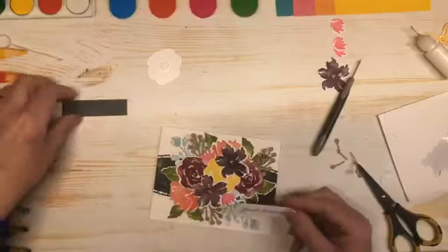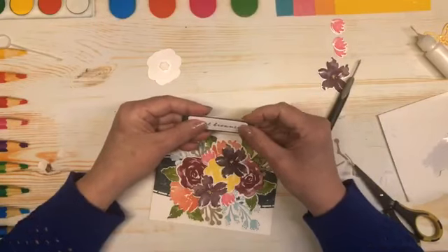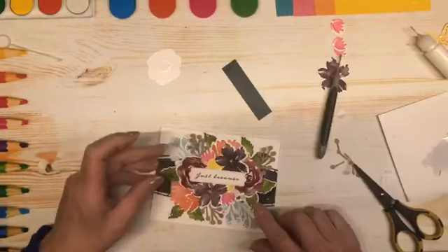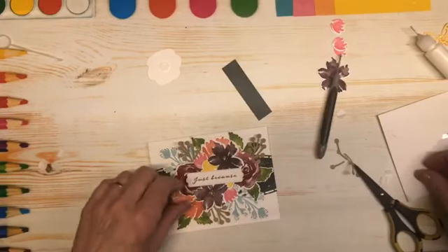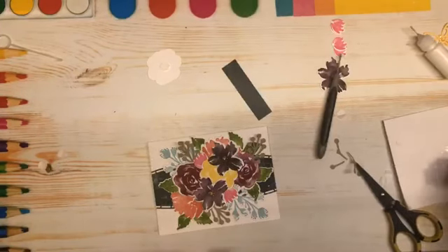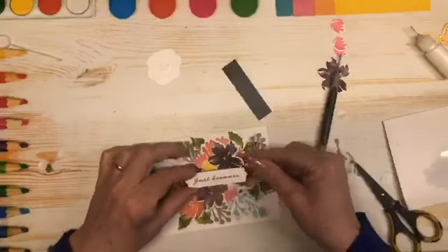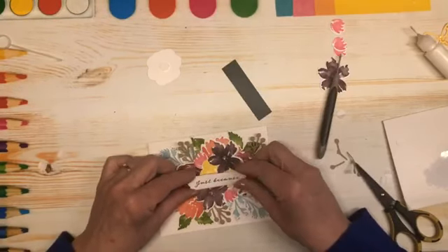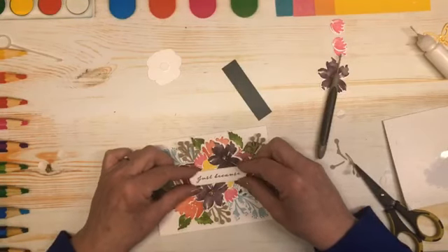Now I cut a little piece of green DSP to put behind this but I don't think I need it. I think I'm going to put my greeting right across the center like so. I am going to do it — I'm going to grab a couple of dimensionals, just one on each end, because there is a lot of height here, and I'm going to put it on those flowers. The only problem I see is we're only getting little peaks of that yellow, but maybe that's okay.